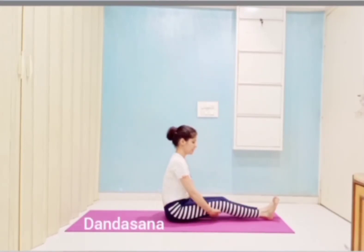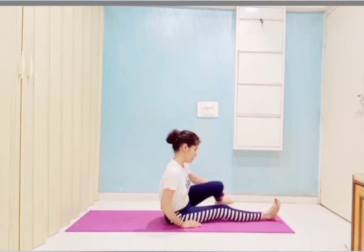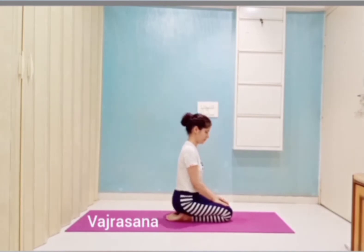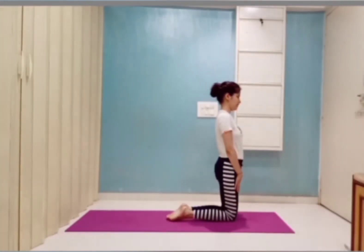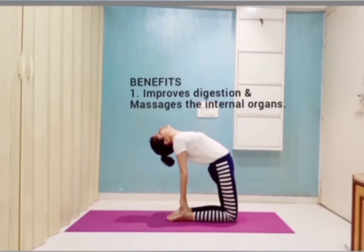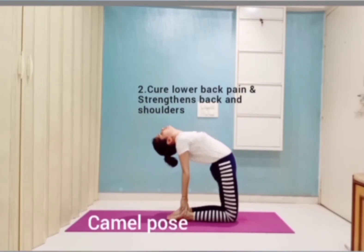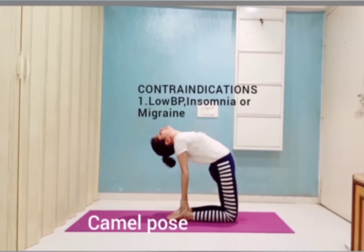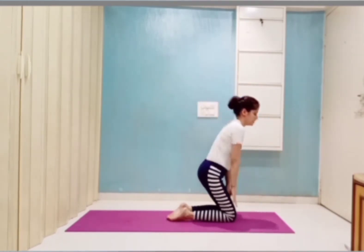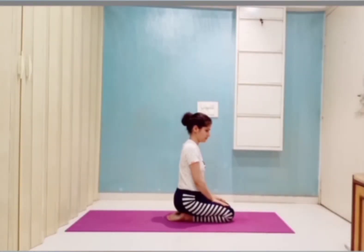Hi guys, 5 asanas for spine. Here is the first: Ustrasana. Before Ustrasana we sit in Dandasana, then go to Vajrasana. Inhaling, stand on knees, then go to Ardha Ustrasana. You can see the benefits on the screen. Breathe normally. Then we came back in Dandasana.